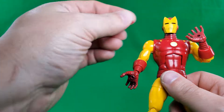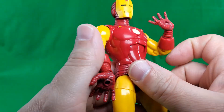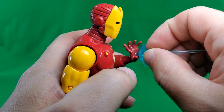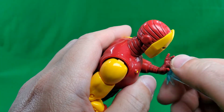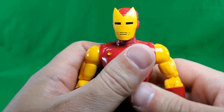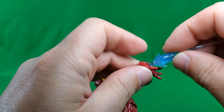Now the fists — just like the 80th, they are on hinges, and they're on in-and-out hinges. And of course, holes in the hands for the repulsor blasts. That actually wasn't his — that was another review I was getting ready to do. But anyway, works the same, because they're all the same.